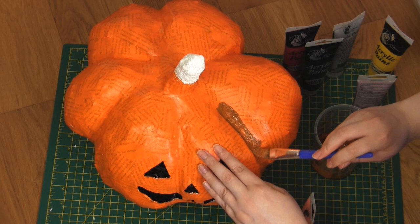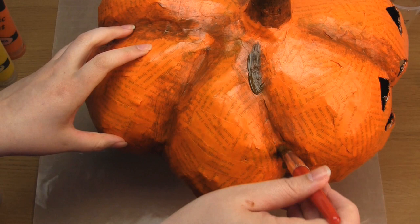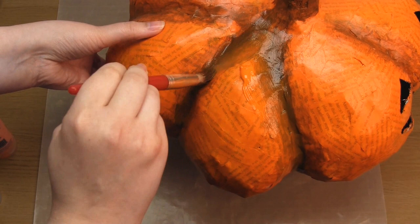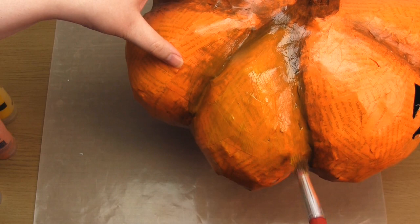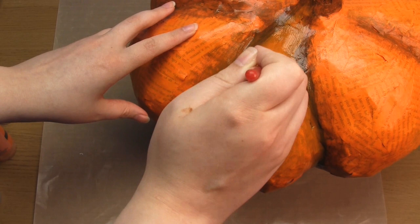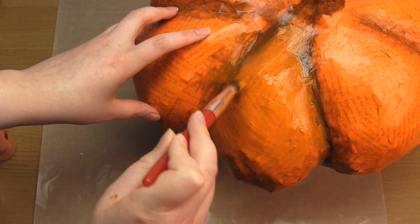Once the first orange layer had dried, I painted brown lines into the valleys between the segments and left them to dry. Next I added a little more brown into the valleys, then straight away painted the rest of the pumpkin orange again, blending the orange with the brown as I went into the valleys. I also added a little yellow to the centre of the segments just to make those areas lighter. From that point onwards I basically just added more orange paint — this is all about adding depth so it's not all one flat colour, creating a soft gradient going from orange to brown in the valleys. Once you're happy with the paint, leave it to dry.